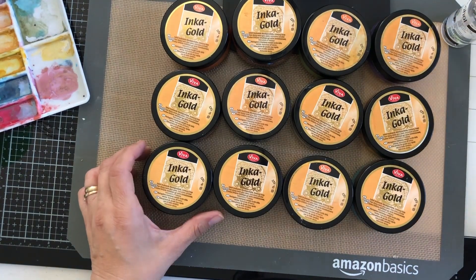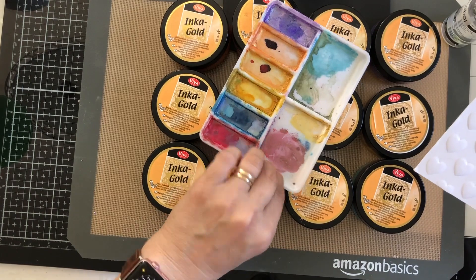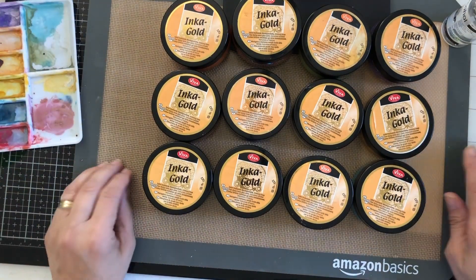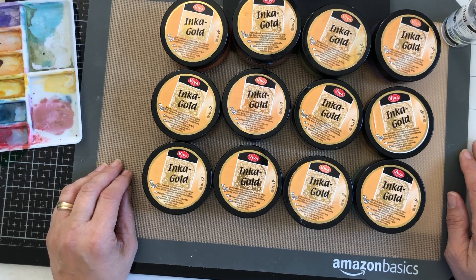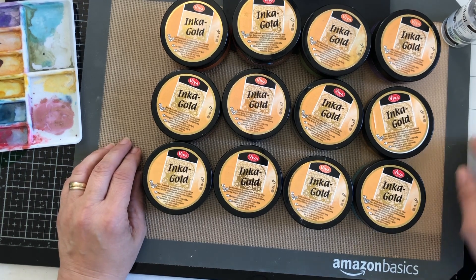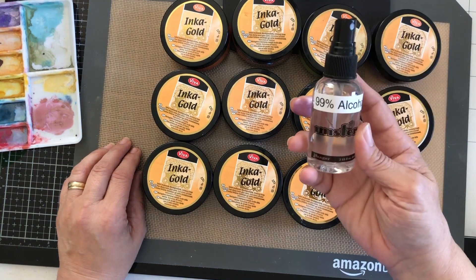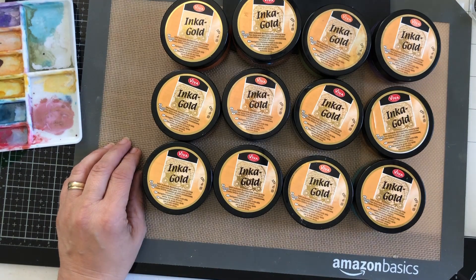They work perfectly as you saw on that card, and they are rewettable as I showed you on the palette. That's where we stand on keeping your Viva Decor Inca Gold mold-free. I hope this is helpful. Hello and welcome to my new subscribers. Hang on to your Inca Gold and Nouveau Mousse — try to keep them around longer by using this alcohol spray. One spray will do you. Thanks everyone, have a great day.